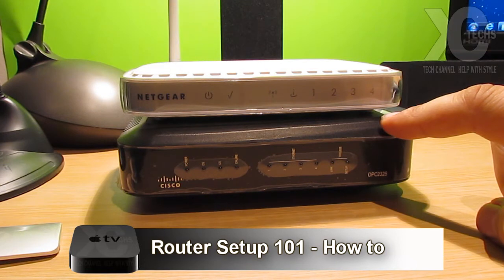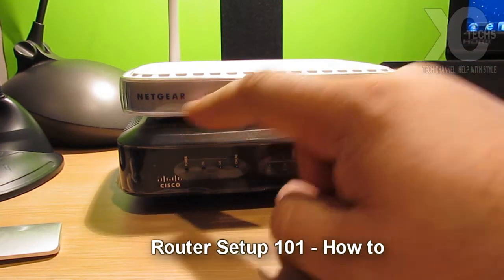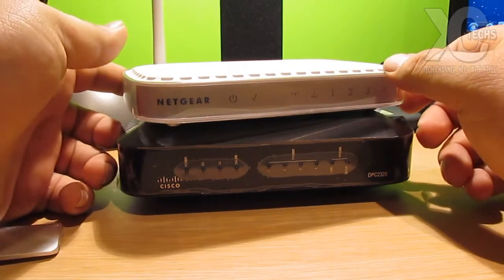This is my modem for the internet itself that my ISP — my internet service provider — provided for me, and this is my router. This is a Netgear; it's a little bit older model, but just to demonstrate how it works.